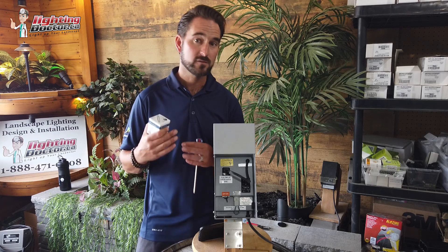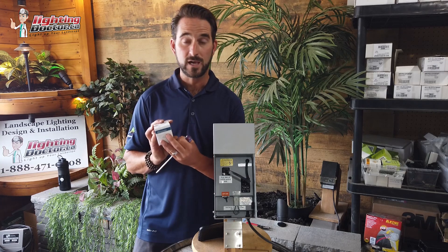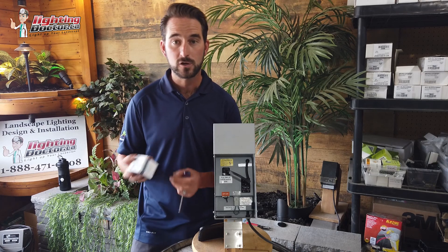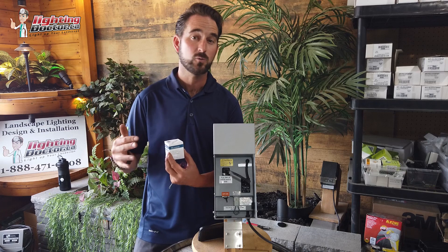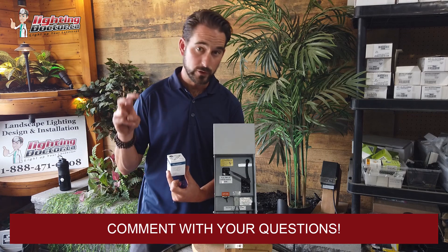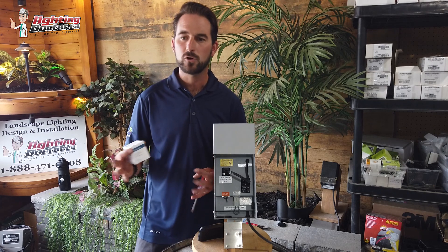Add up all the lights and wattages — let's say 10 lights at 5 watts each, that's 50 watts. You want to make sure you have a transformer at least 20% higher than that. Also, look for the VA rating on the box or fixture — this tells you how many watts the fixture actually draws. The better the quality of the fixture, the closer the VA is to the rated wattage. For example, this 6-watt lamp has a VA of just over 7 watts, so size your transformer based on the VA, not the wattage label.